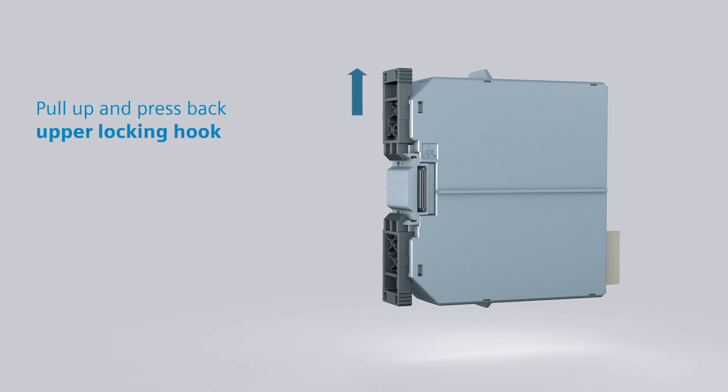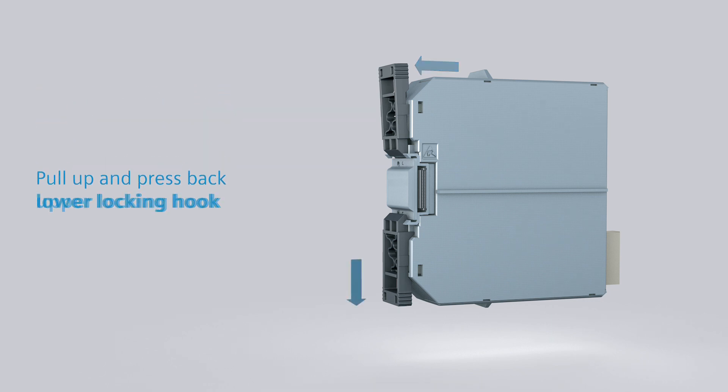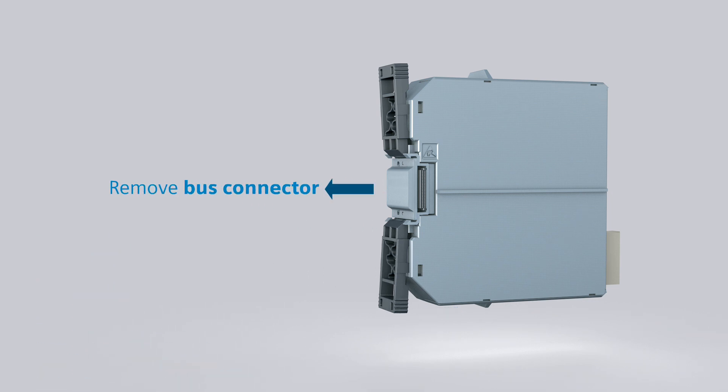Pull the upper locking hook up and press it slightly back until it snaps onto the housing. Do the same with the lower locking hook. Then remove the bus connector from the module.